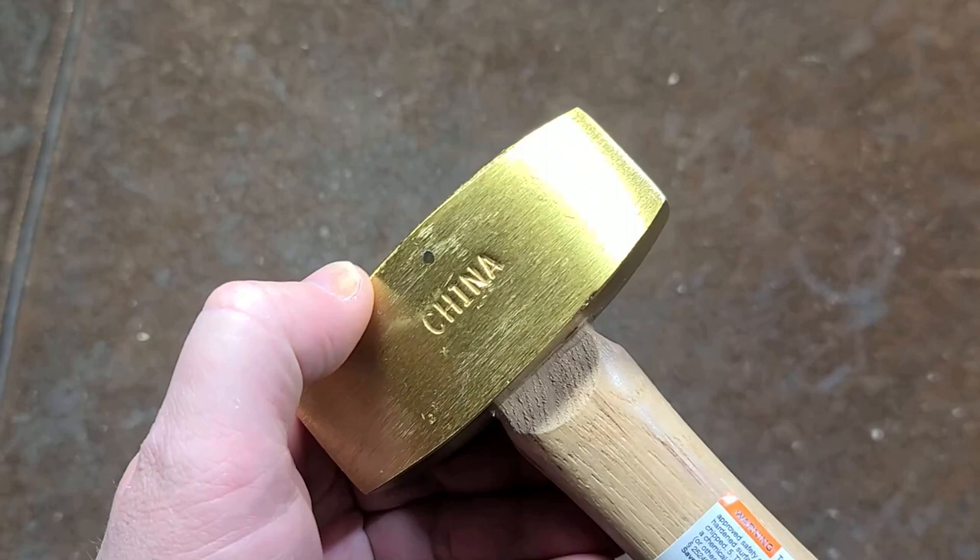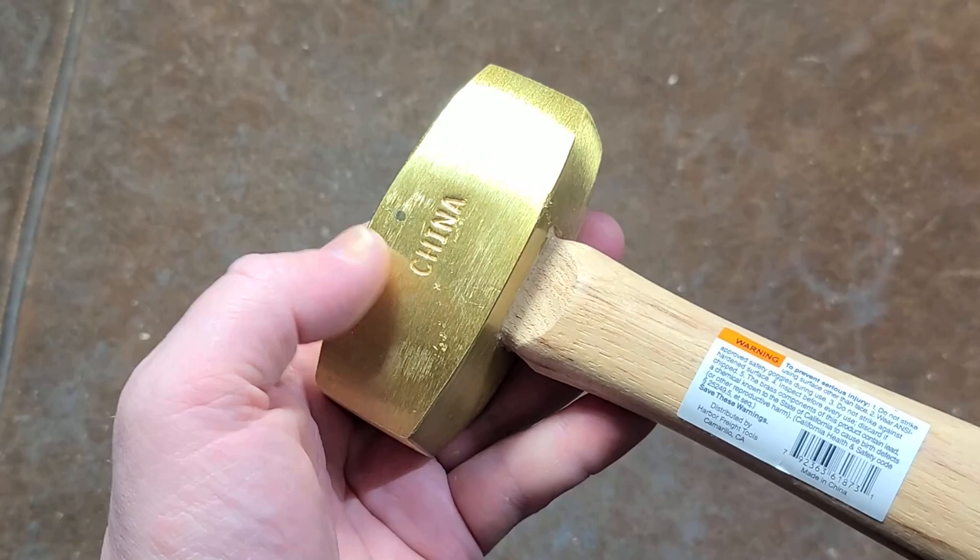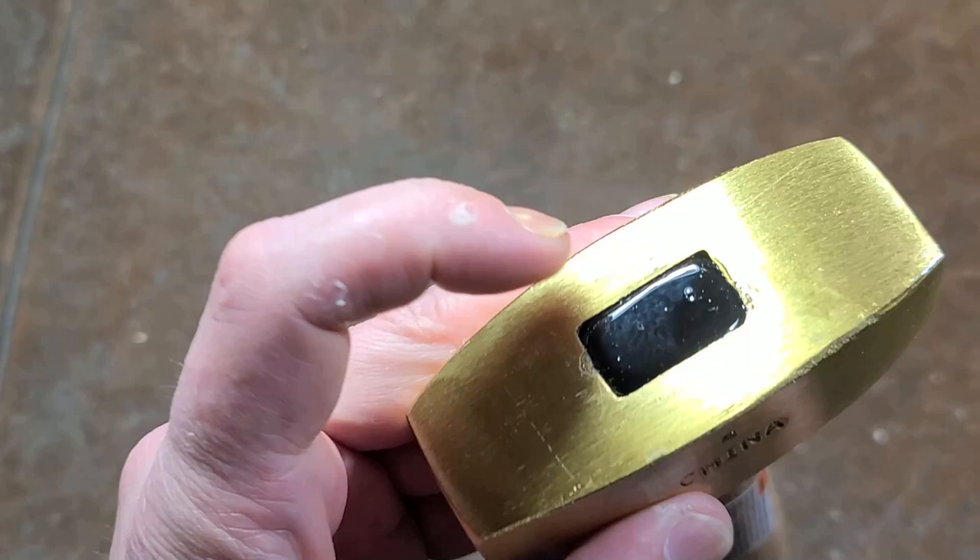Addis Maximus here, with a little review of the Pittsburgh Pro 2lb Brass Hammer. This is a Chinese-made hammer. One thing — actually two things — I was going to mention: this has gotten a lot more expensive. Years and years ago this was $20, then $25, now it's $30.